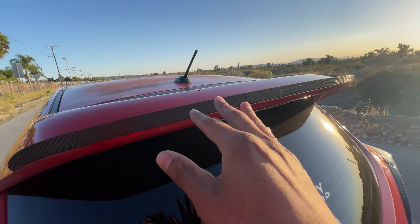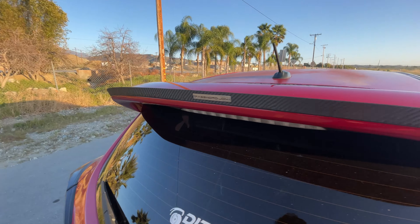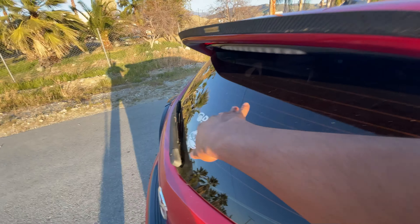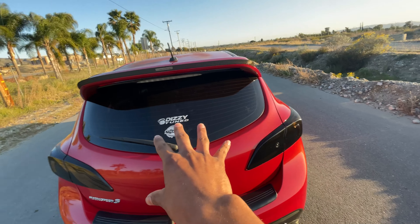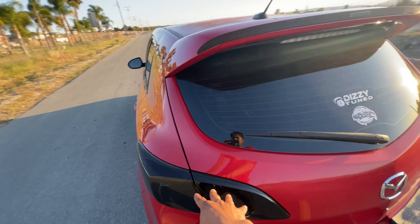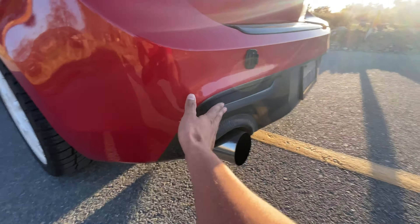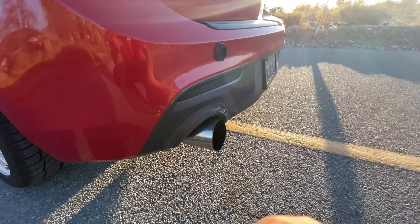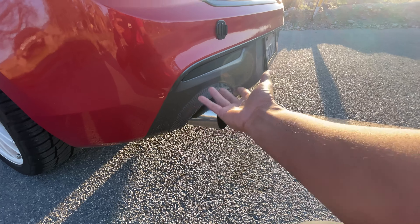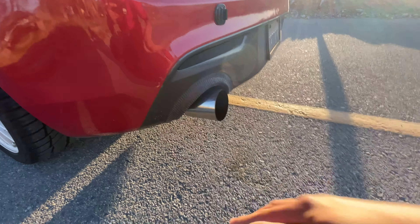Moving up top here we have a Password JDM wing extension in carbon fiber — I dig it, I might switch it in the future. By the way, this car is tuned by Dizzy, so shout out to Dizzy. The rear bumper bezel is a different tone — a lot of cars I see have either red or black, but mine came in a kind of gunmetal gray which I really like.